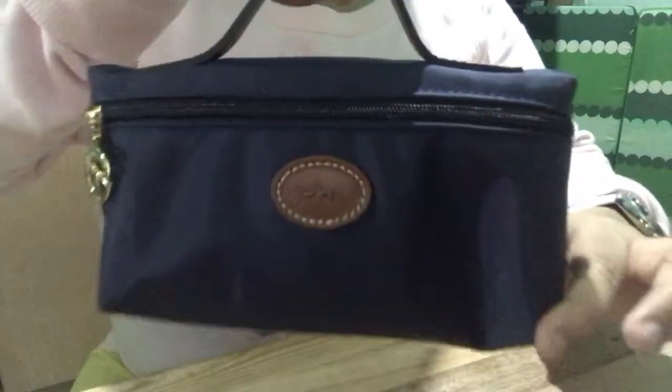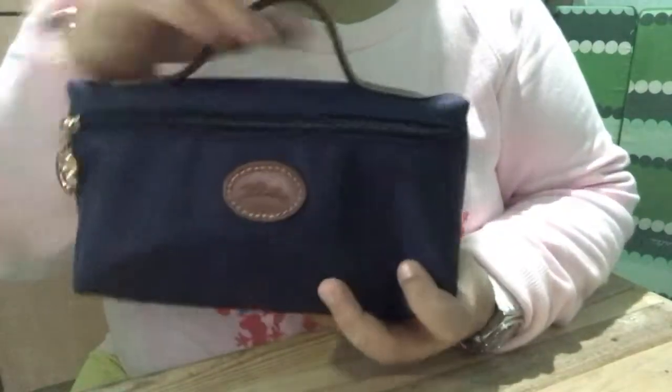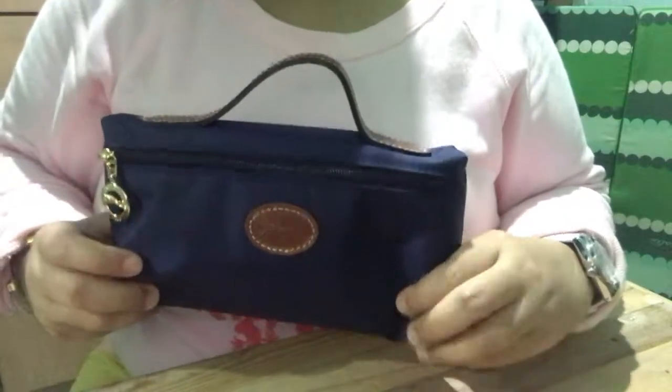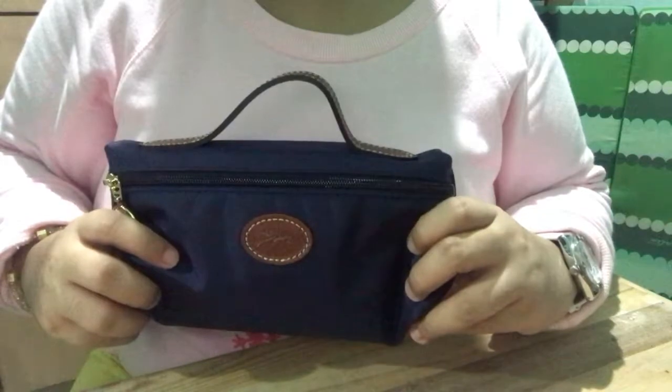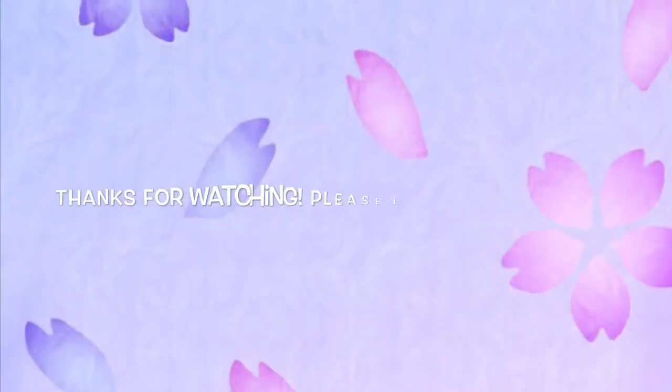It's so good. It's beautiful and easy to maintain. Again guys, thank you for watching the unboxing of my Longchamp Cosmetic Pouch. Bye!